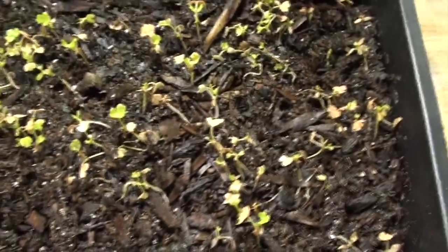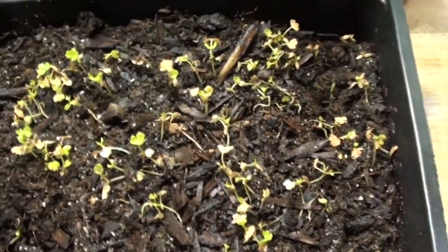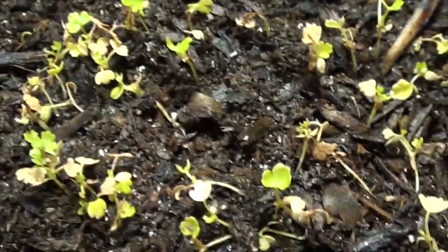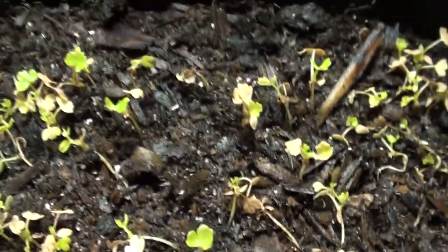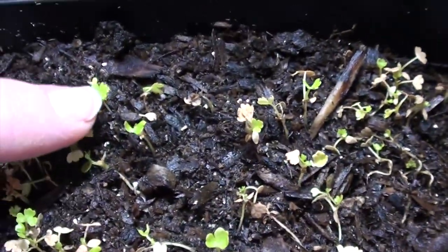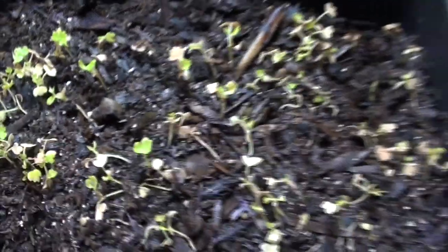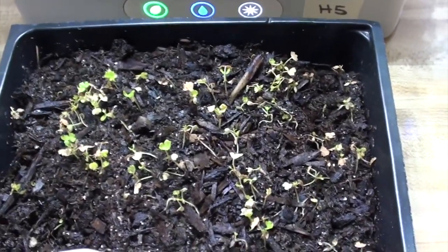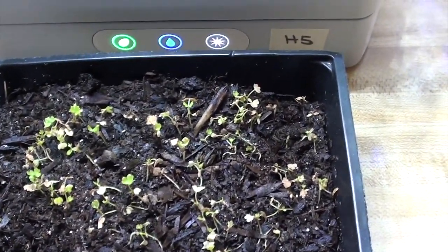I had to bring these in, and they are getting some of the residual light from this AeroGarden. This is the celery. I felt like it was doing poorly outside. I can see there's a lot of yellowing of the bottom leaves, but since I brought it in, these first leaves have started greening up, so I think it has been beneficial to bring it in. It has been kind of cold at night still.